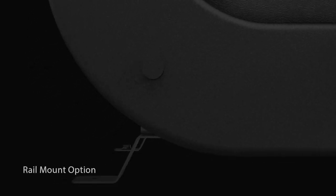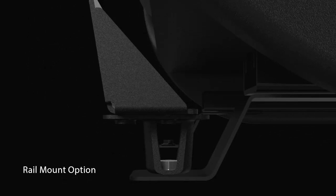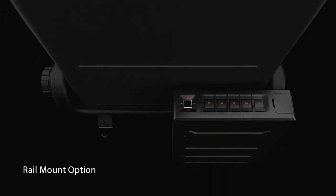Or a rail mounted option designed to use your vehicle's existing seat rail and hardware, making Slider the most versatile and truly adaptable safe for your environment.